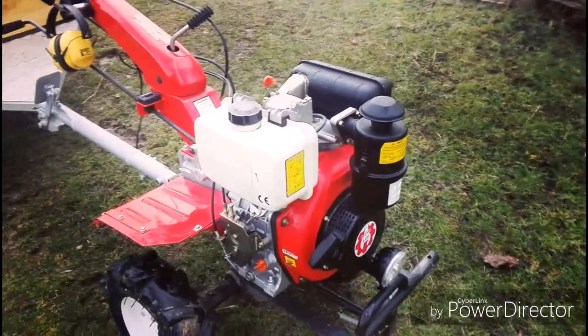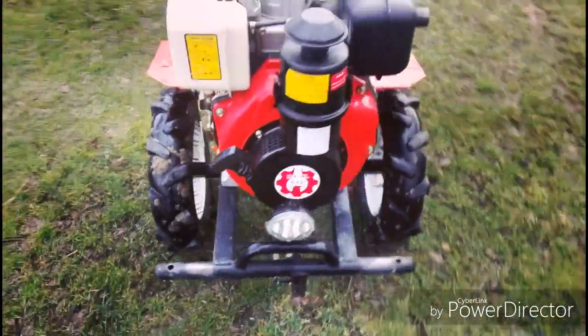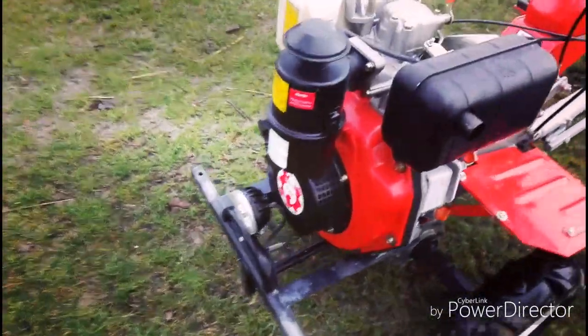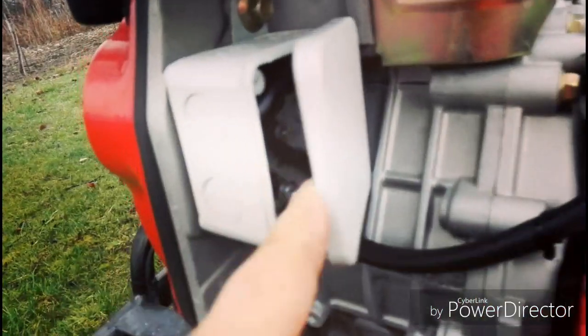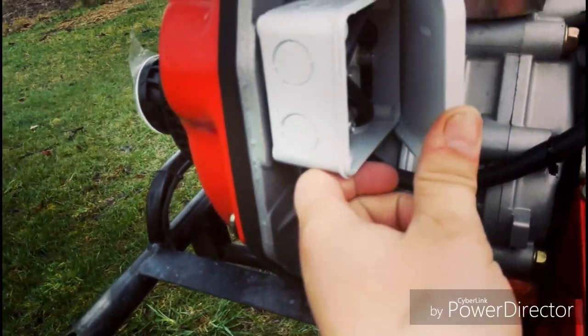Salutare, vreau să vă arăt cum am legat instalația electrică la aceste proiectoare și lămpile de pe spate. Am ieșit cu curentul undeva pe aici, din motor, de la magneto.